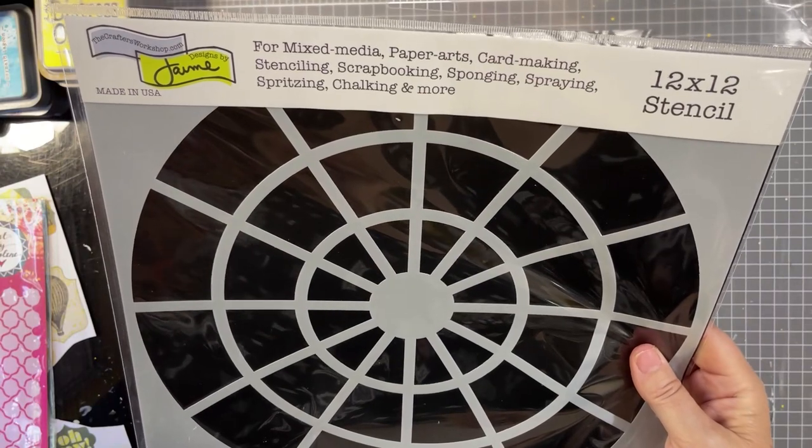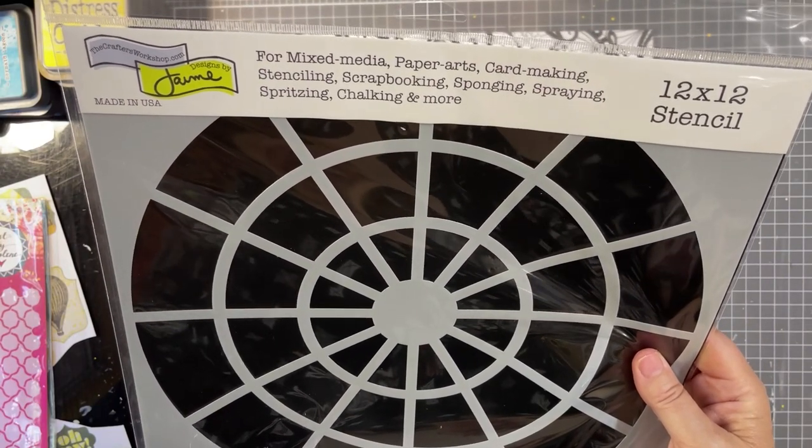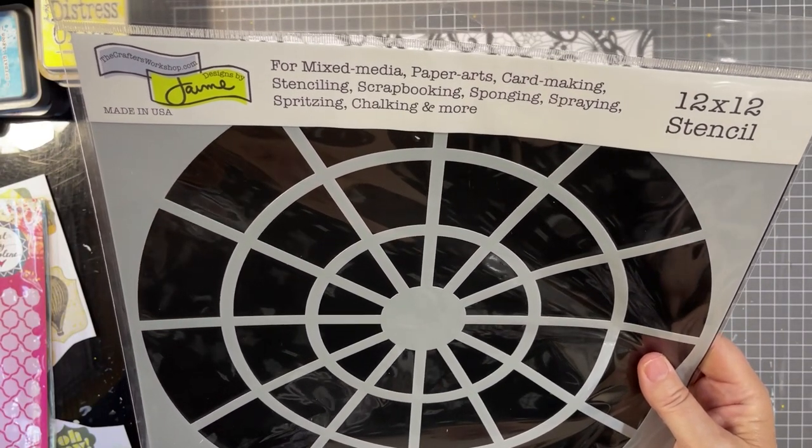This stencil is designed by Jamie from The Crafters Workshop.